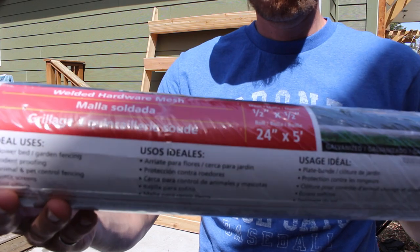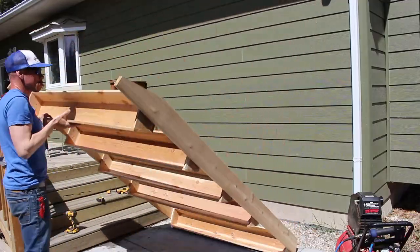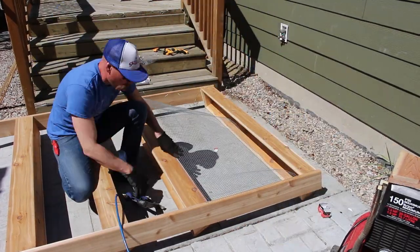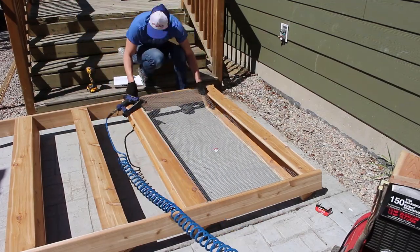Now, using some welded wire mesh as a trellis — because I am putting peas at the bottom and they need something to grow up — I took the welded wire mesh and simply stapled it to the sides. It was a bit tricky putting the mesh in place, but I think it's going to work pretty well.